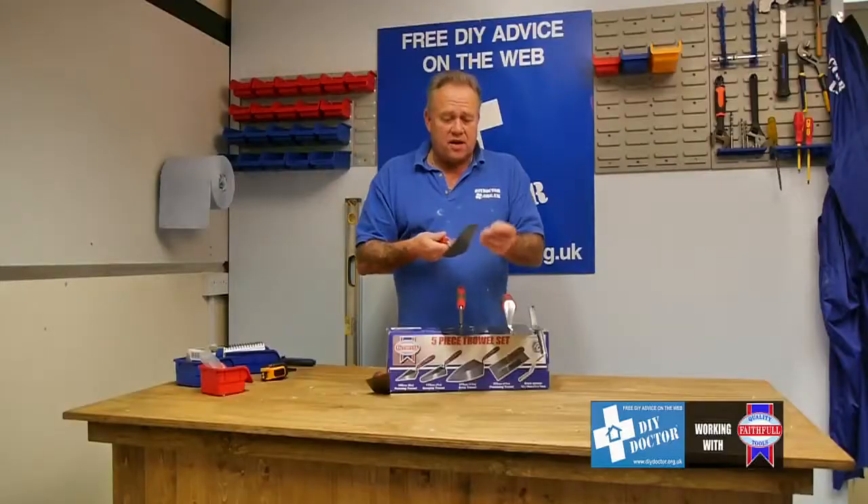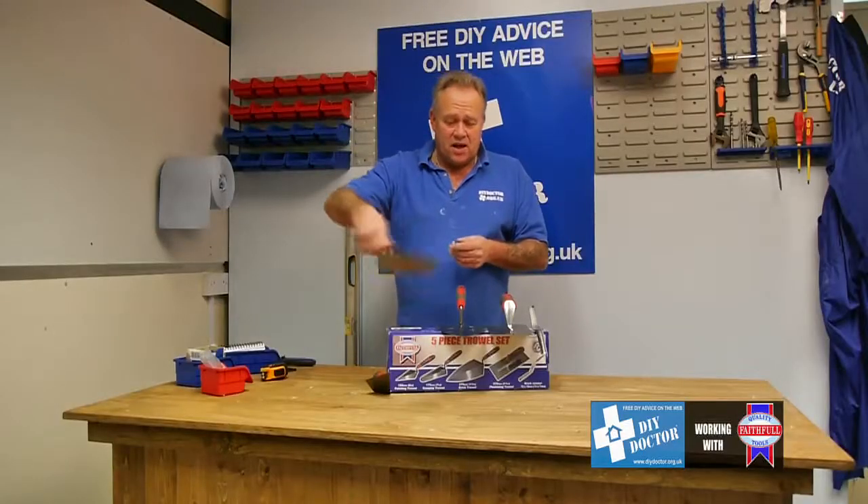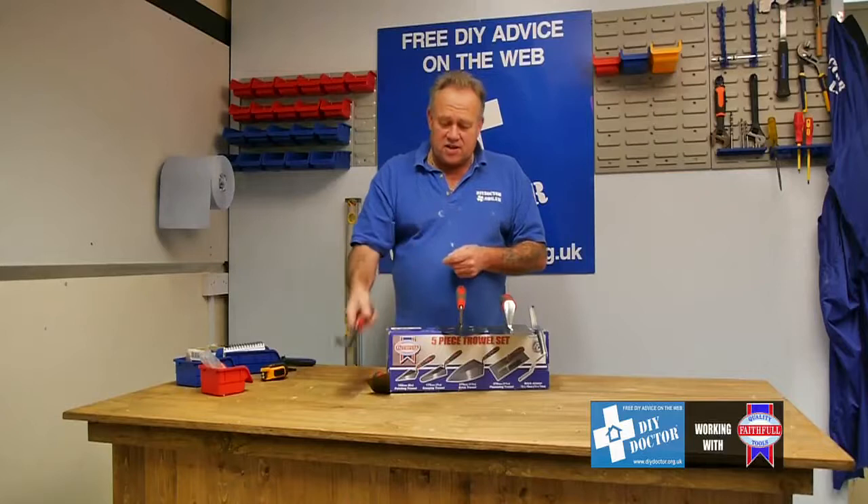or whatever you're going to put in your bucket, and it's also very handy for cleaning out the bottom of your bucket. So that's a gauging trowel.